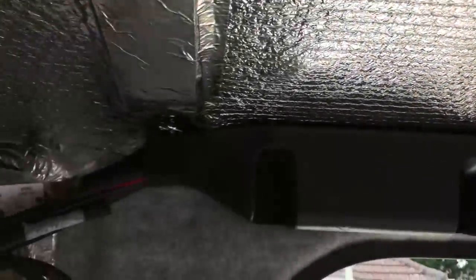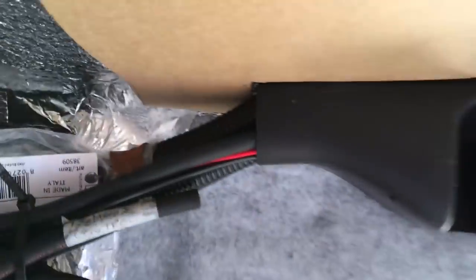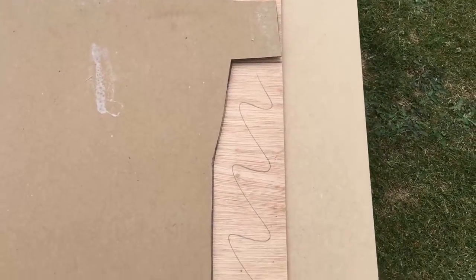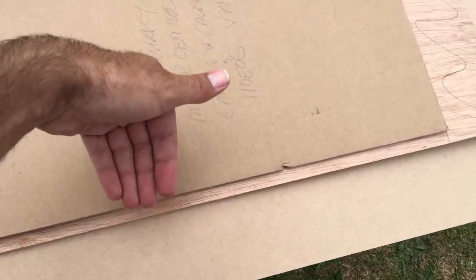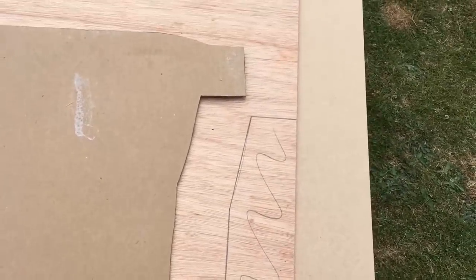Now we've come to do this next section — we've got to get around this conduit. So again I've got a piece of cardboard, scribed around it, cut it, test-fitted it. Now we can copy this onto our board and then cut it out with the jigsaw. I've traced around my template onto the back of the headliner and I've allowed a little bit extra on this edge because that's what gets inserted into the PVC trim. Now we can just cut that out with the jigsaw.